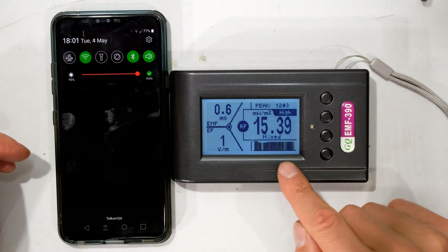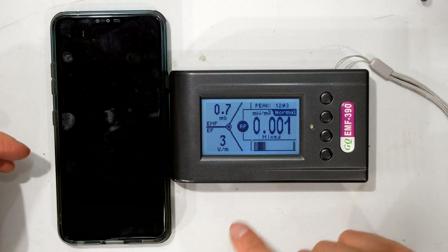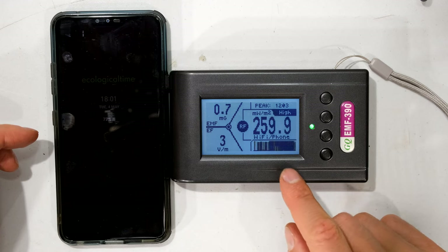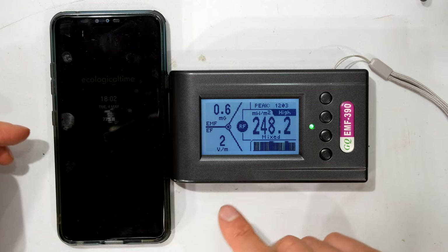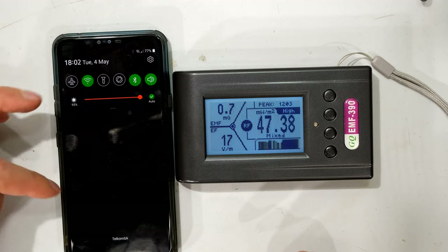Now you can see it's gone to what would be closer to a steady state, and it even says 'normal.' Then it goes high — this is a common thing with cell phones. You get this intermittent transmission: it transmits, then it stops. It goes from high to normal repeatedly. I'm not doing a test on cell phone radiation — what I want to do is just the Bluetooth.